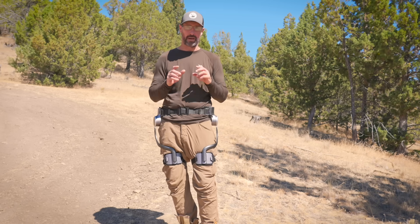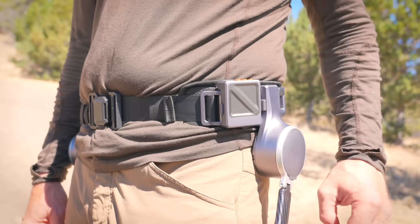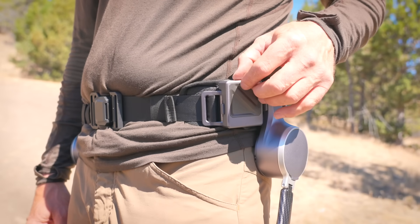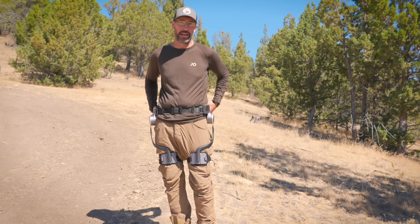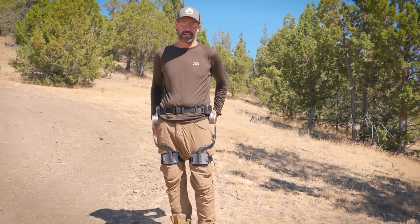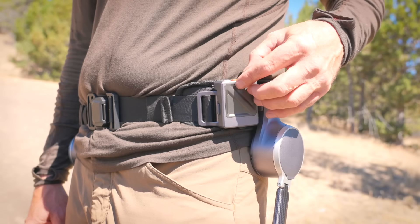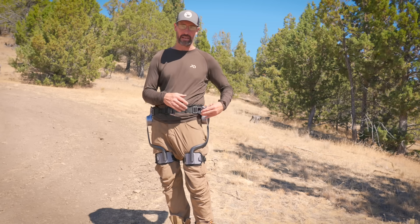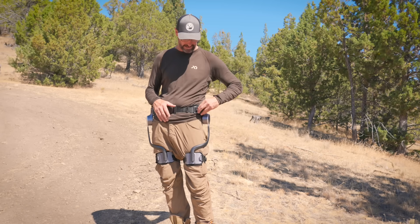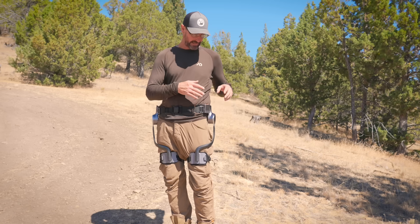One thing I really like about this system over the other one is where the power button is. On the other unit I tried, it was on your back where the battery is, and it was very difficult to find the button to turn it on. This is really easy — it's right here, I can see it, and it's part of that same modular system. I can take it off and shift it around if I want it in another position.